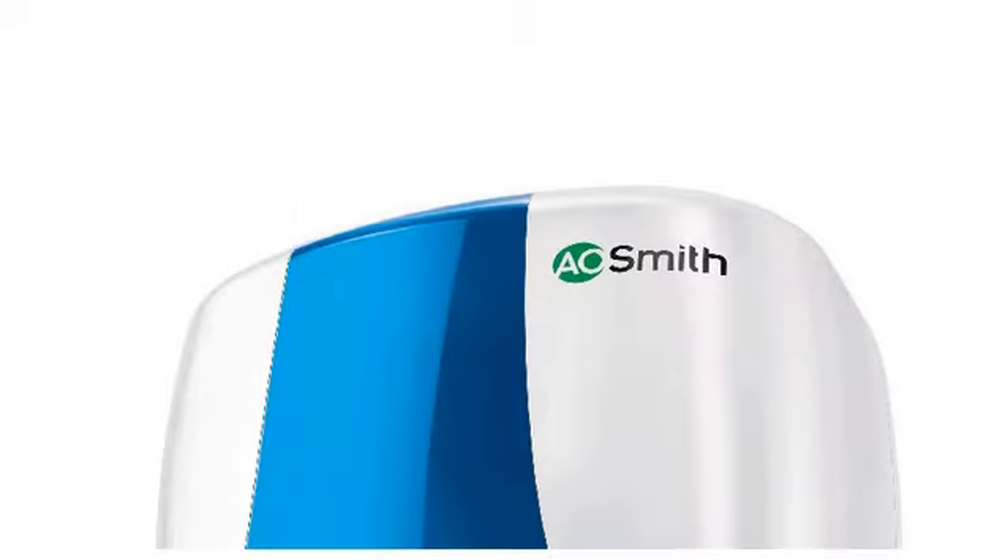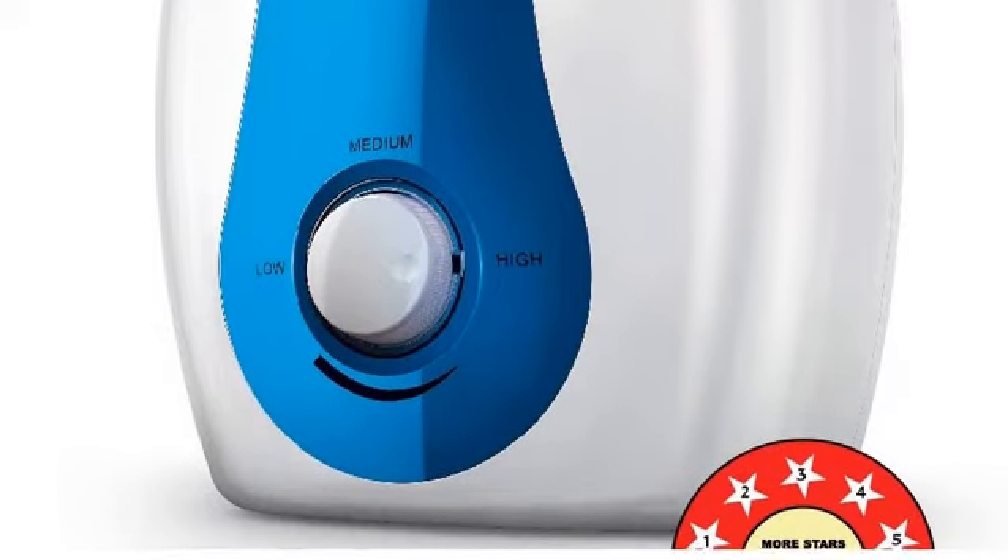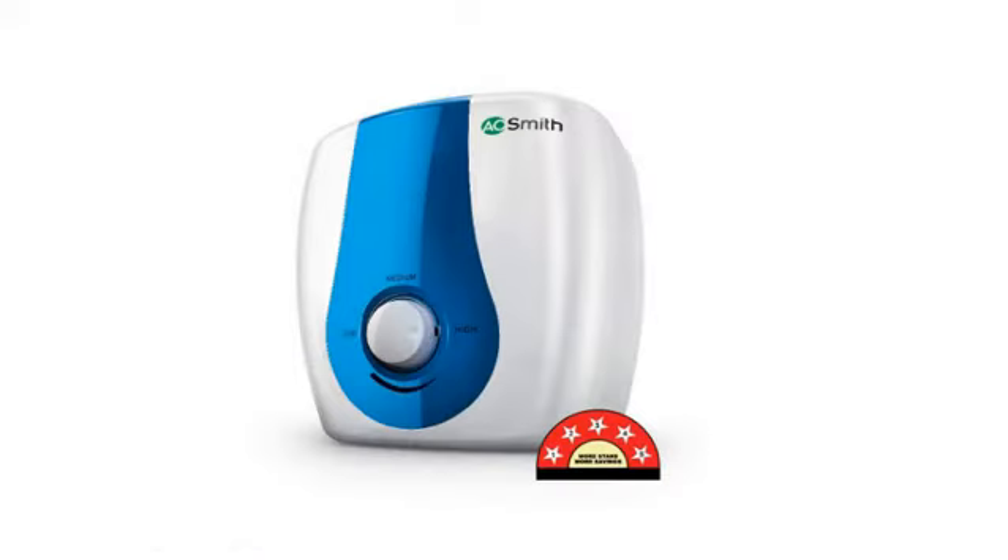Hello friends, welcome to your brand new video. In this video, we are going to talk about the Airsmith SDS Green Series 015 storage 15L vertical geyser.